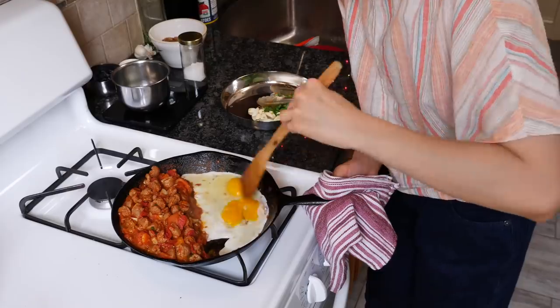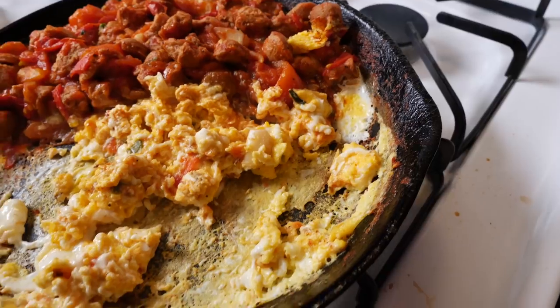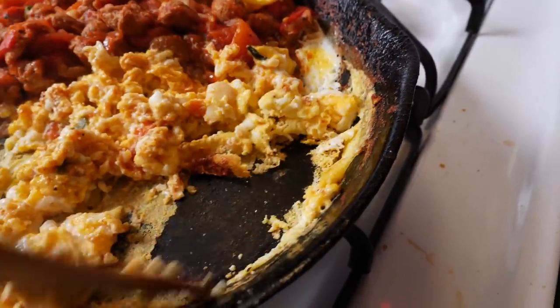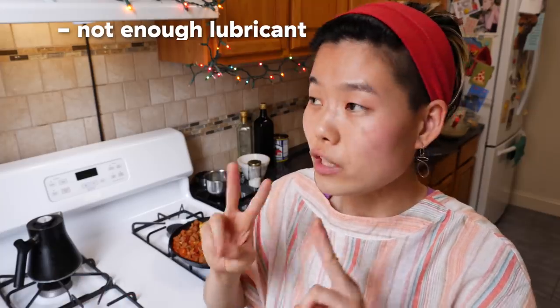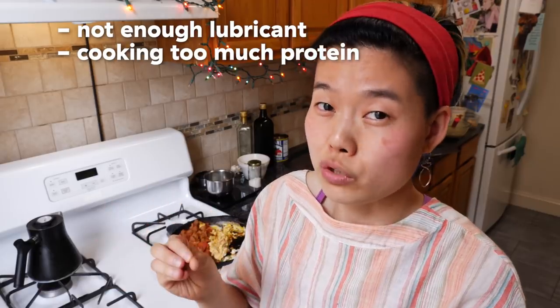I threw in a couple of eggs to show you what happens when your food does indeed get stuck to the cast iron pan. Stickage usually happens when two things are going on, probably at the same time: one, you didn't use enough fat to lubricate the pan and create that nice barrier, and two, you're cooking something that has a lot of protein and moisture in it.